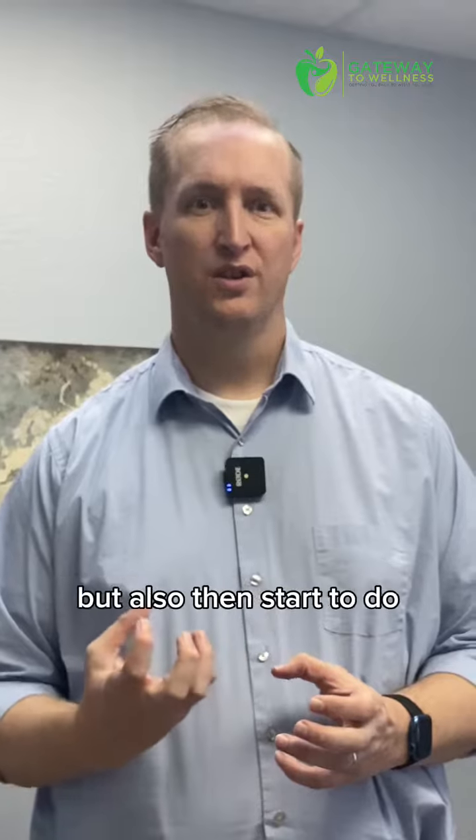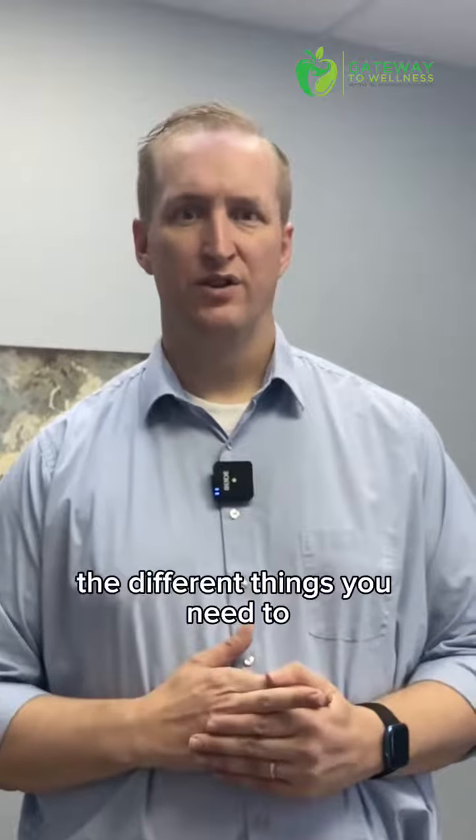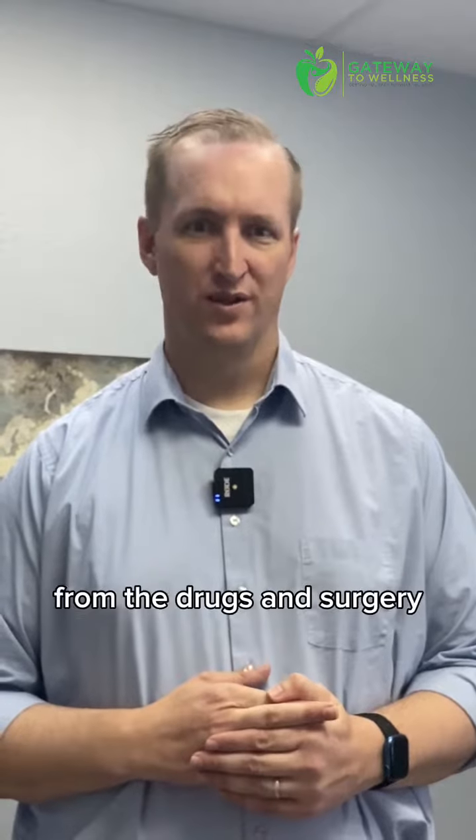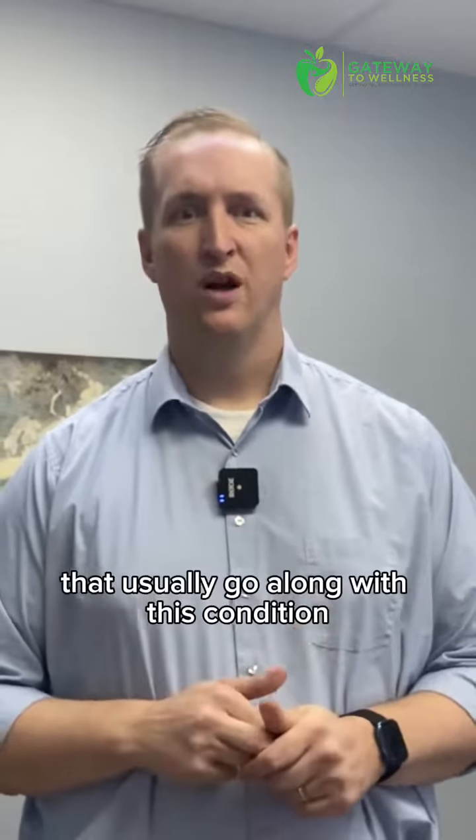As you start to stretch that area and do the different things you need to, you can get back to living a normal life and stay away from the drugs and surgery that usually go along with this condition.